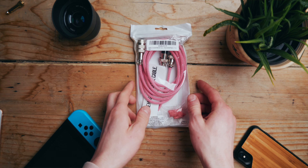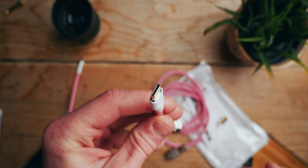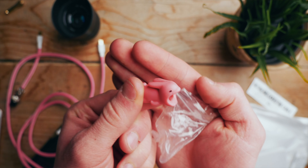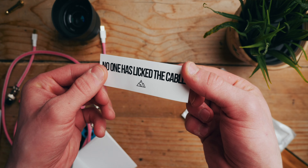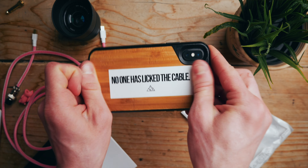Well, actually... it's more of a bag. The first thing we get is, of course, the cable. After this, we get the two connection pieces that you plug into the main section, depending on whether your keyboard is mini-USB or USB-C — I love this, and we'll be talking more about what this means later on. We also get an animal that you can attach to the cable. There's also a sticker reading "no one has licked the cable," which is good to know — I personally stuck it on my phone. And, of course, a manual.